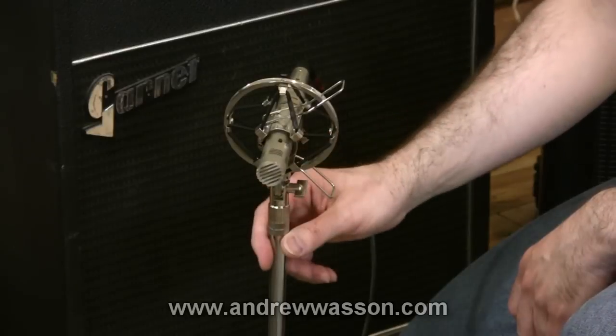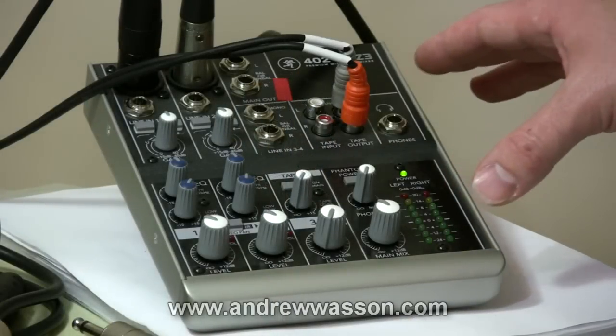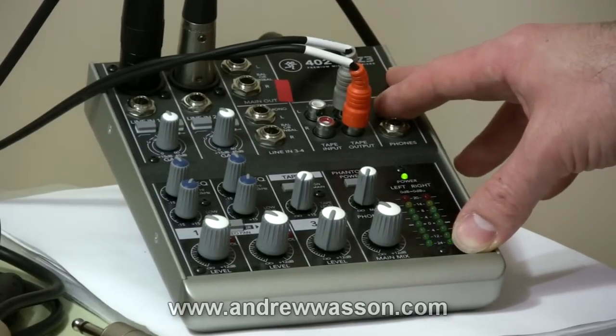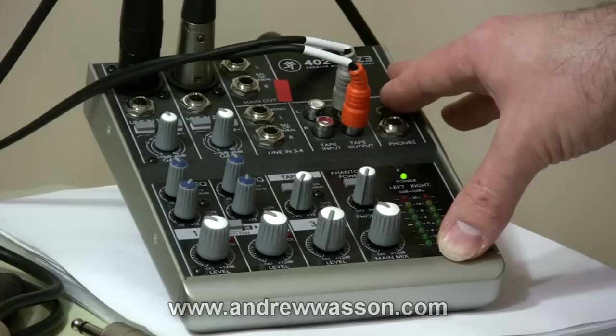So after the mic we're heading over next to the mixer. One of my favorite compact mixers is the Mackie 402. It's a nice two-channel mixer that's inexpensive — it's around 110 dollars or so — and it does have phantom power as well if you want to run a condenser microphone that requires phantom power.